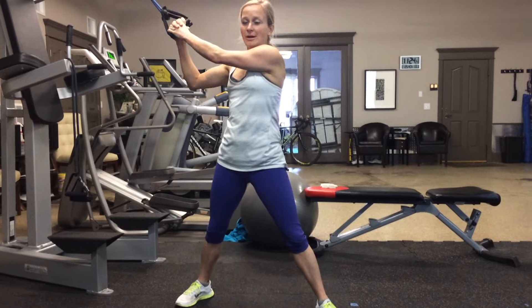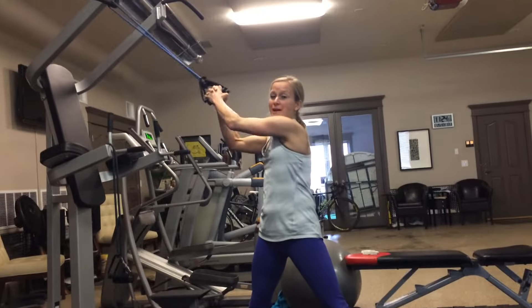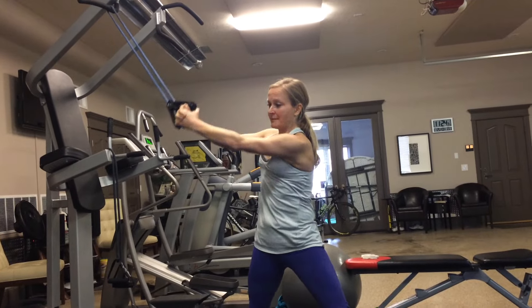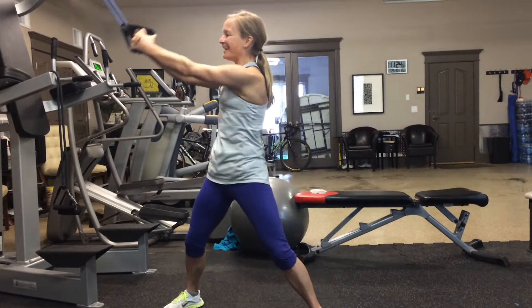Tabata number two is a wood chopper. You're going to start high, so you'll have to hang it from something kind of high. Or if you have a buddy, this could work out well too. And then you'll chop it low — high, low. 20 seconds on, 10 seconds break. Make sure you alternate sides at the halfway point.